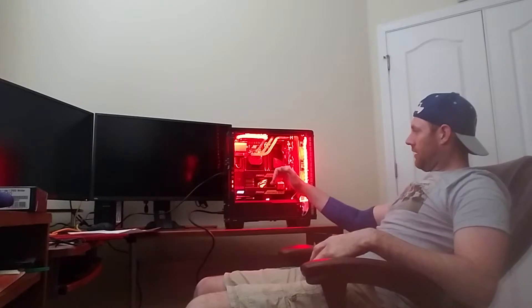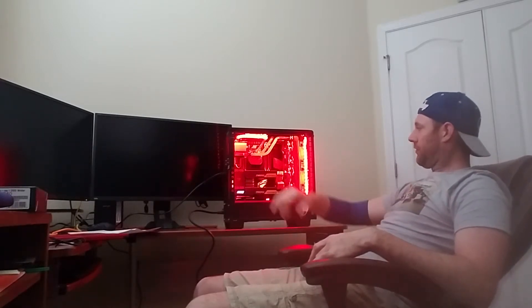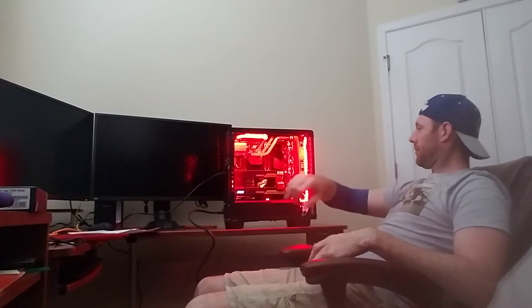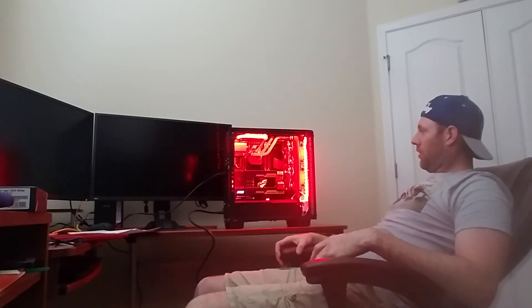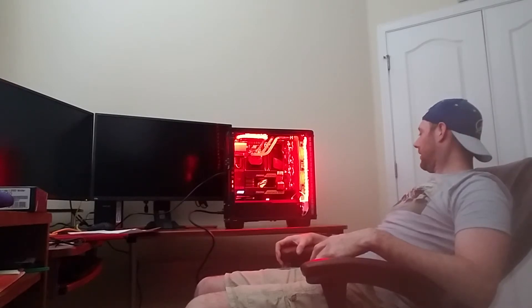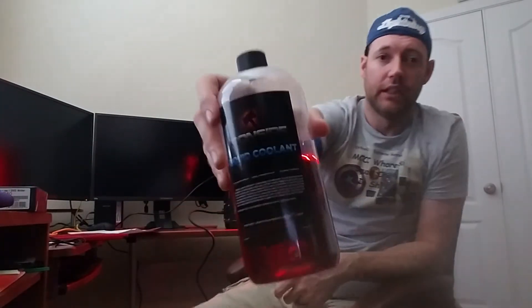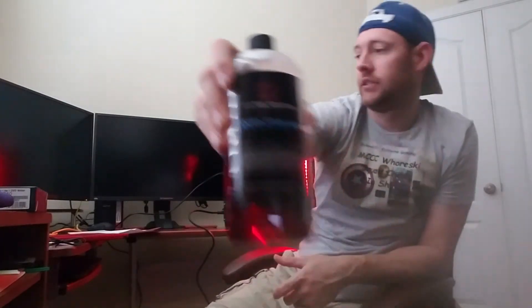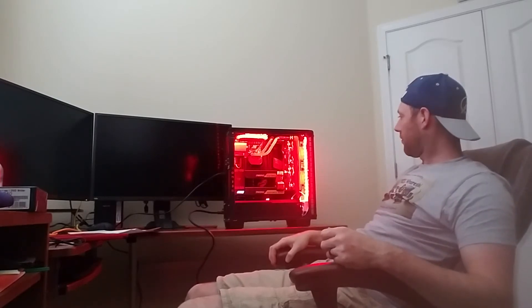The AMD 16-core Threadripper, two Titan 12-gigabyte cards, 64 gigabytes of memory, super awesome water-cooled liquid coolant cooling system. I'm still working 60 hours a week at work — this is part of my reward for it.